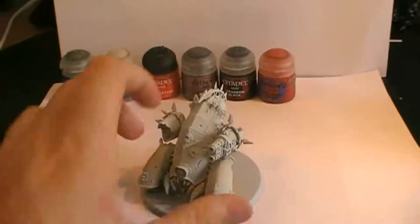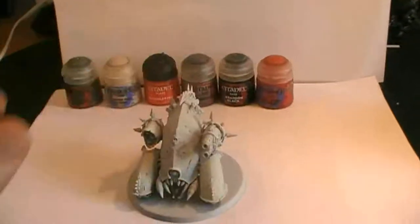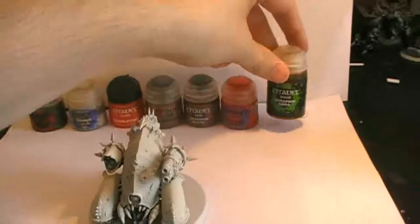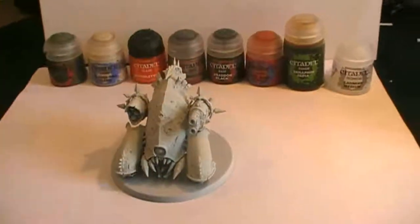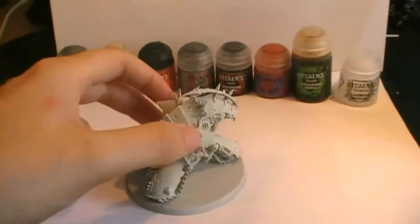Then we're going to be painting up the side bars here and here. For those we're going to go for the more whitish color of the Death Guard, and for that we're going to be using a mixture of Seraphim Sepia and Lahmian Medium. Also we've got to mention that the Castellan Green is going to be painted on these upper parts here as well.